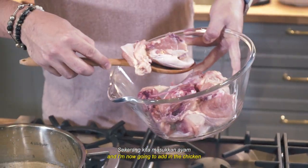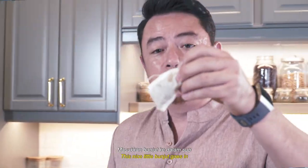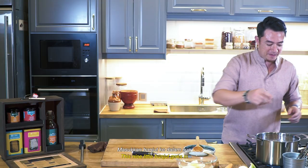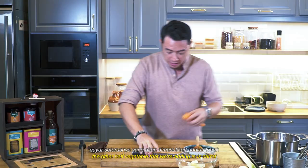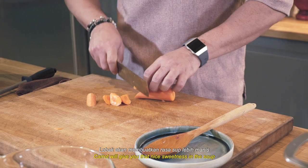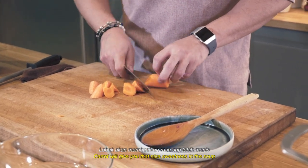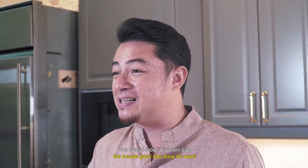I'm now gonna add in the chicken. This nice little bunjit goes in, and this will slowly just flavour the soup. The other hard vegetable we're adding in is carrots — carrots will give you that nice sweetness in the soup. Carrots in. Now we're just gonna let it simmer away until the chicken is cooked, the potato is tender, the carrot is tender, and the bunjit has done its work.